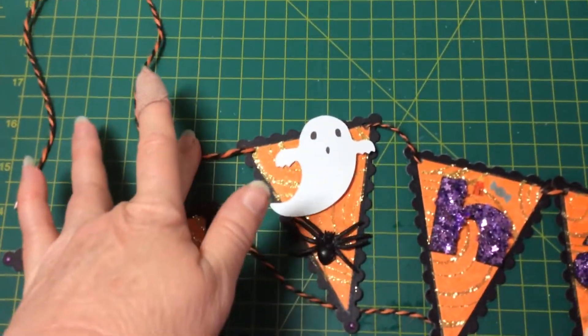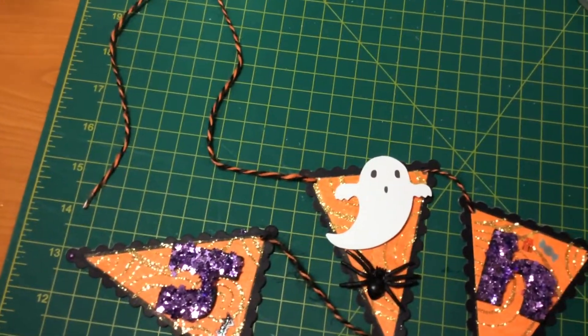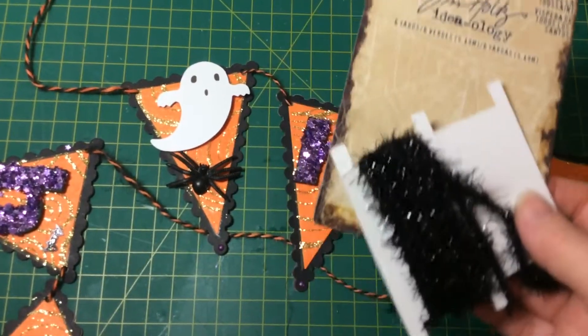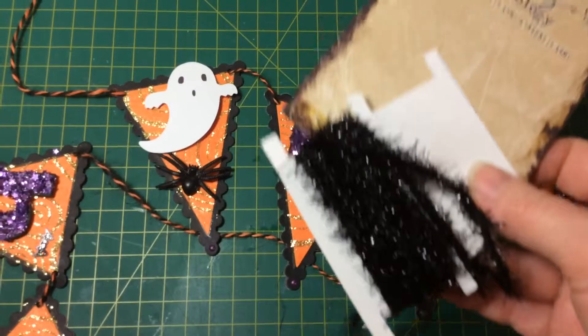Also from the kit is the black and orange twine — it's from the Tim Holtz ideology range, it's called Trimmings. It also comes with this beautiful black shiny one and a pink one.